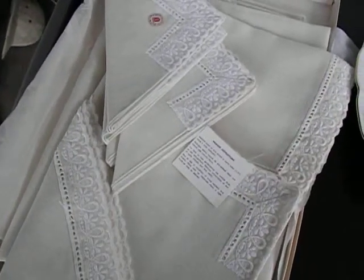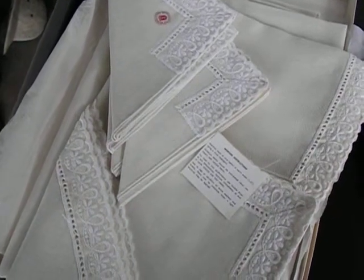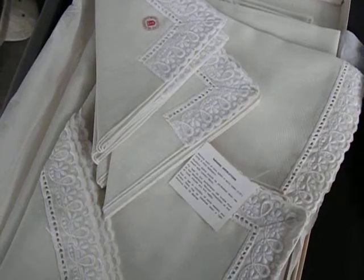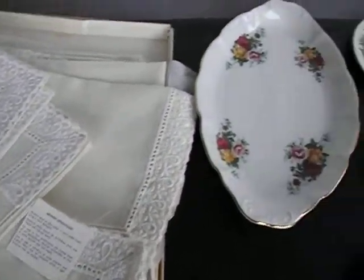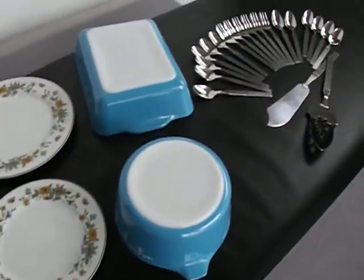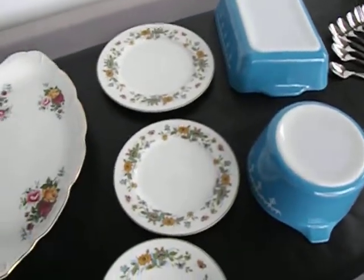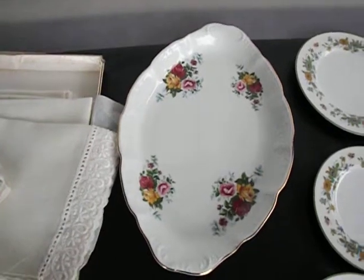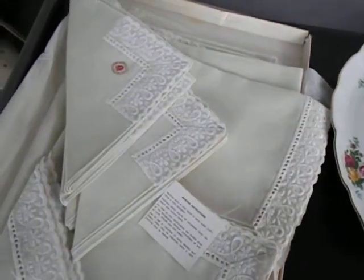Hi, this is Sharon, showing you some featured items that are in our Etsy shop, and that's ETSY.com. The items I'm going to show you are in various shops, because we have several shops on Etsy. The item will feature an item number, and that's how you will find the item on Etsy.